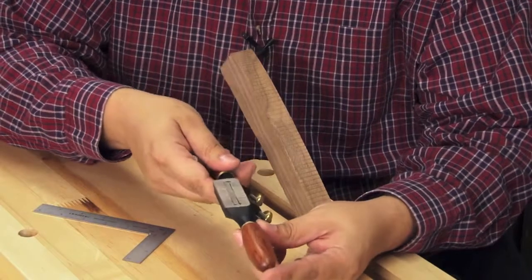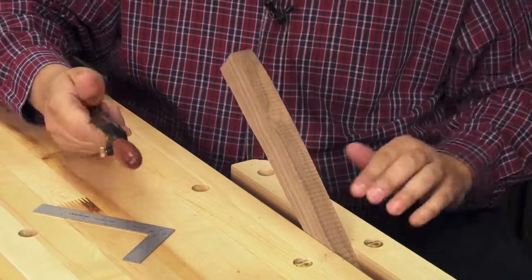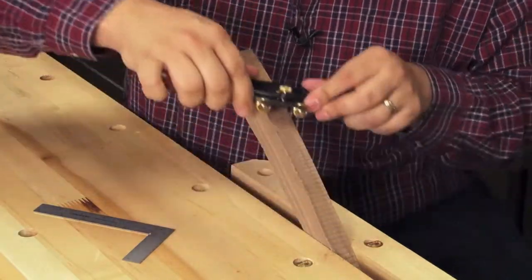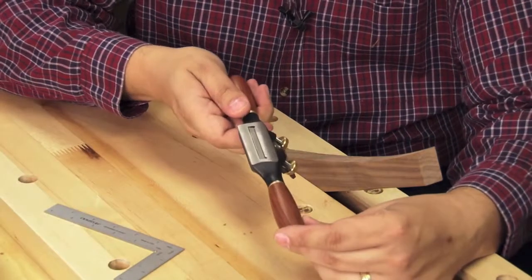Here we have the flat spokeshave. It's perfectly suited for flat and outside curved work. For inside curves, the radius sole on the round spokeshave is ideal.